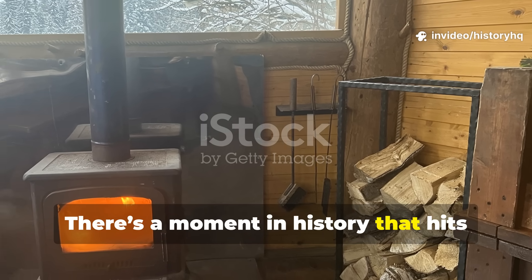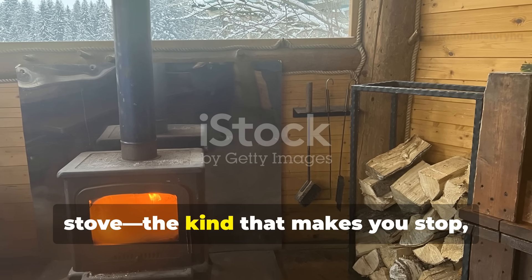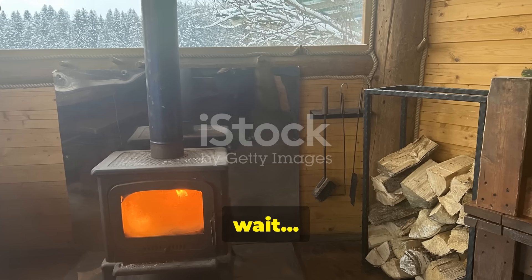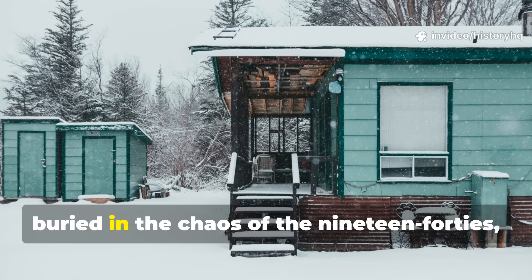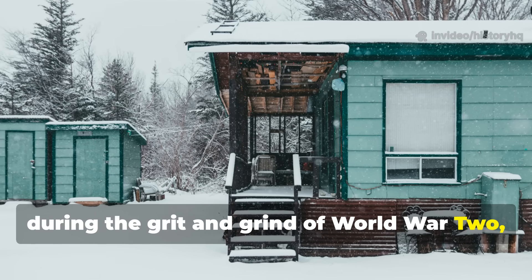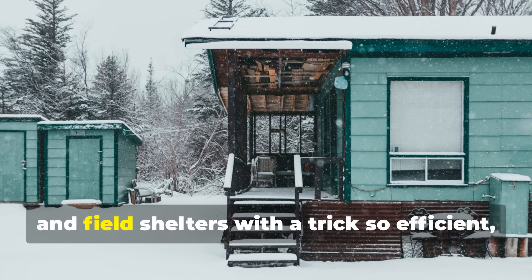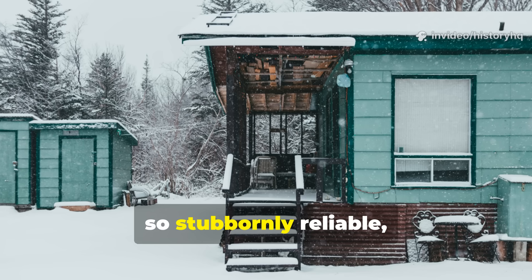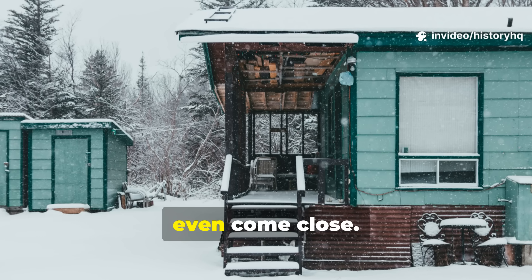There's a moment in history that hits you like a blast of warm air from a wood stove, the kind that makes you stop, lean in, and think — wait, how did we lose this? Because buried in the chaos of the 1940s, during the grit and grind of World War II, people were heating homes, barracks, and field shelters with a trick so efficient, so stubbornly reliable that today's power-hungry systems don't even come close.